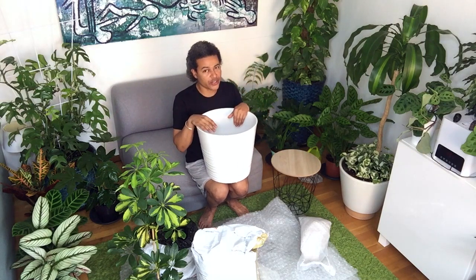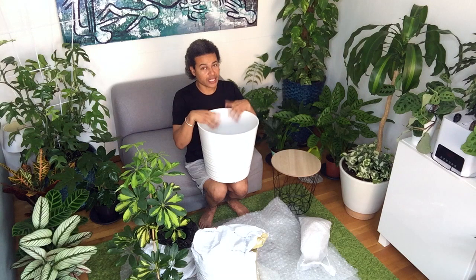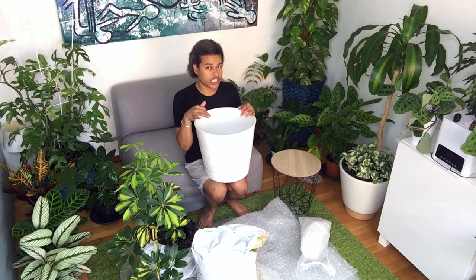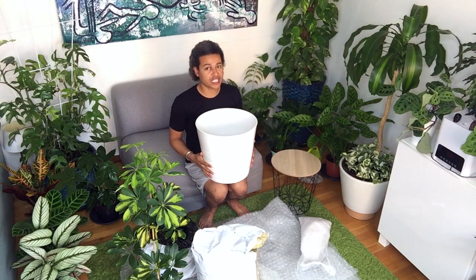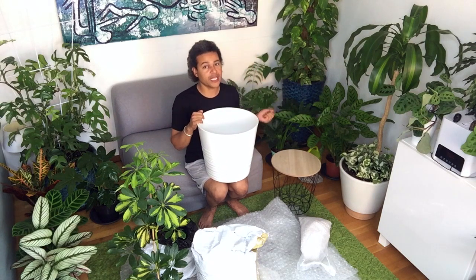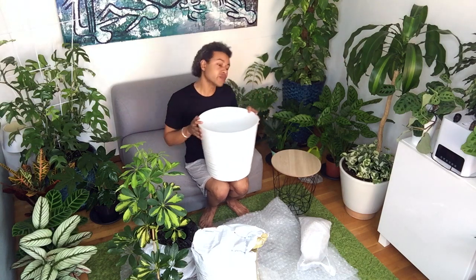The plants going in here like to dry out, but that's fine — I won't over water this. I'll water it, let it dry out, water it, and let it dry out. Soon I'll be getting a moisture gauge, so if I have a pot like this without holes in the bottom, it won't be a problem. I'll put the probe in and know how much moisture is in the soil before I water again.